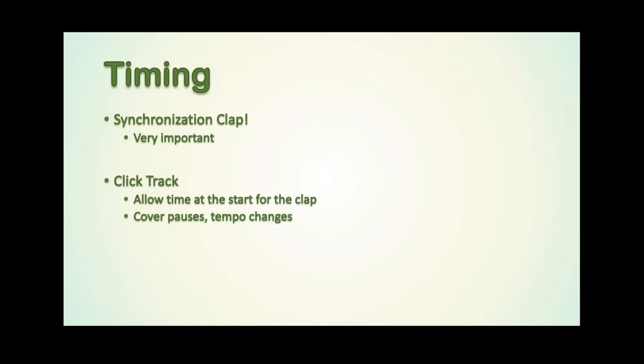Make sure that the click track covers pauses and tempo changes. I'll talk at the end quickly about software for producing click tracks, and again there is a free option. I would imagine that someone in your band community will have used programs like Sibelius, which you can use to score music and pull together a click track fairly quickly to send to everyone. You might have the ability to put the entire score into that program and it'll give you a musical backing track as well. That's personal preference — there's more work involved, but it's entirely up to you.